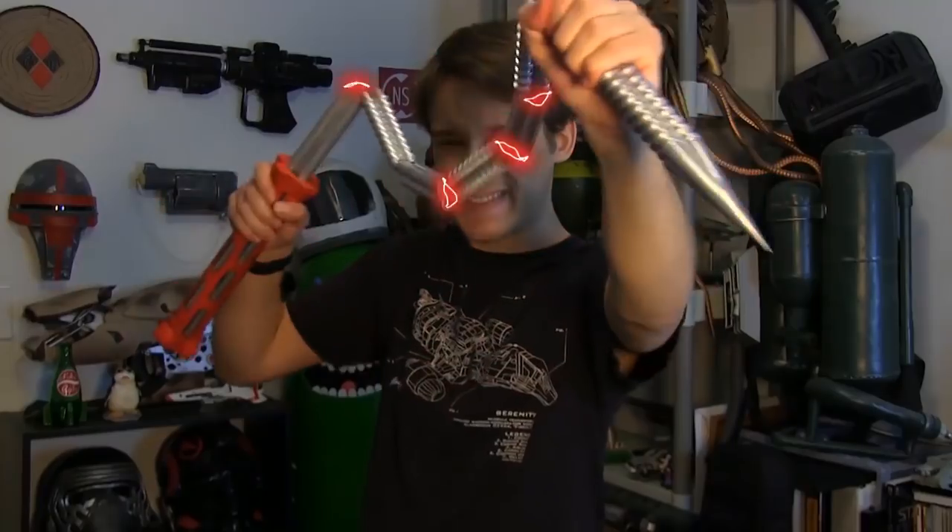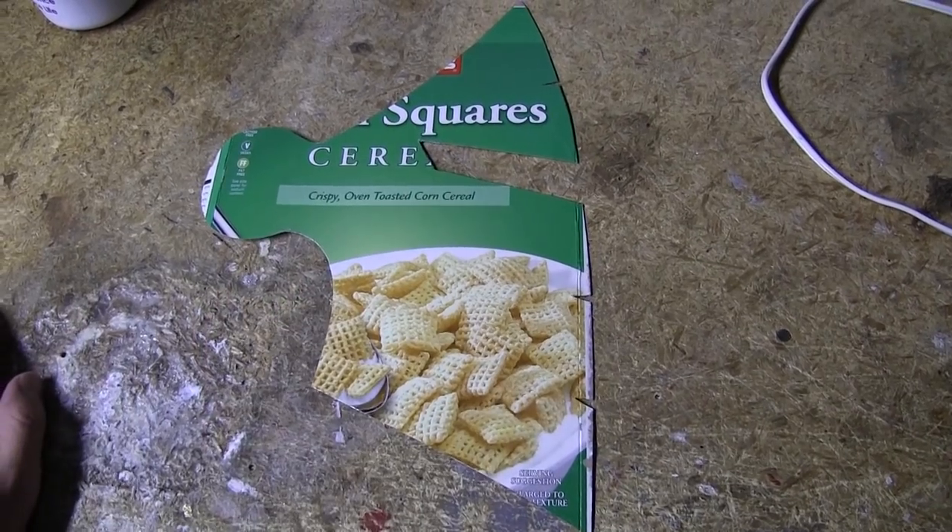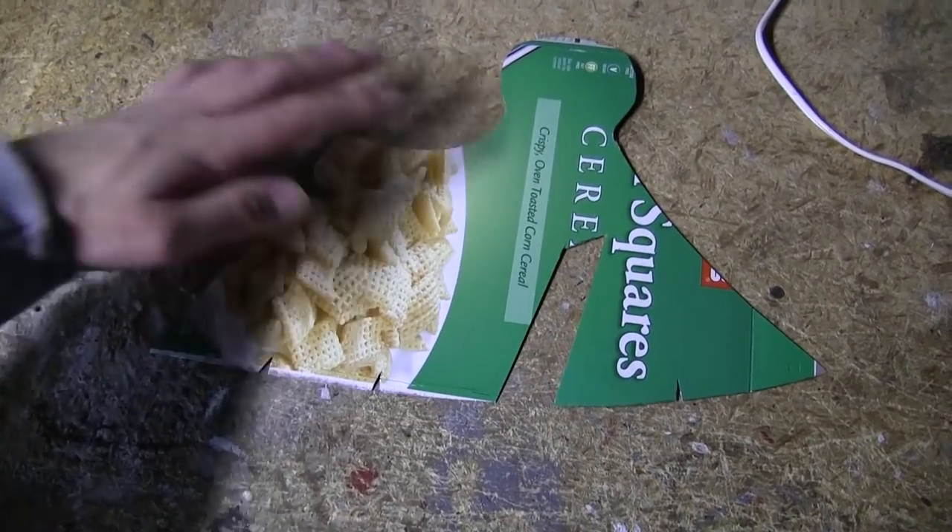I'm a prop maker, that's my job, and I was making a knight helmet for a client and I noticed that the visor was conveniently schnauzer-shaped.